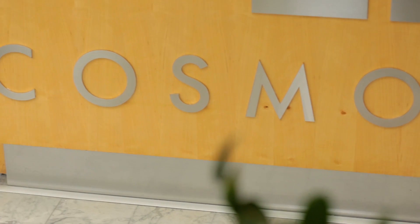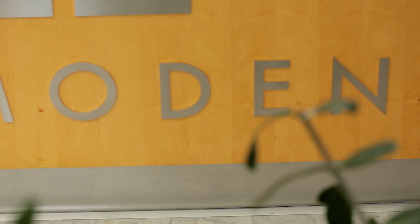My name is Przemek Severunjak. I'm a certified dental technician. I started Cosmodent in 1998. Today we are 14 certified dental technicians working here, and we're located in Malmö in Sweden.